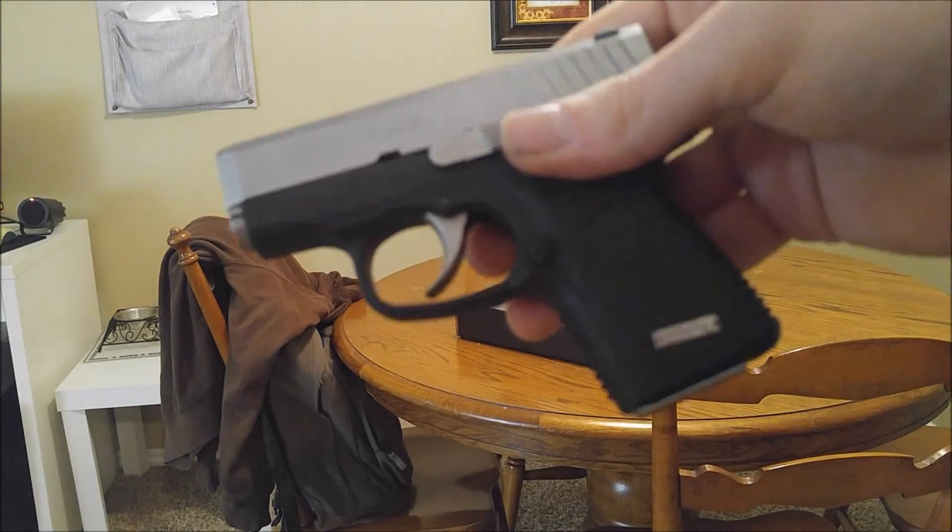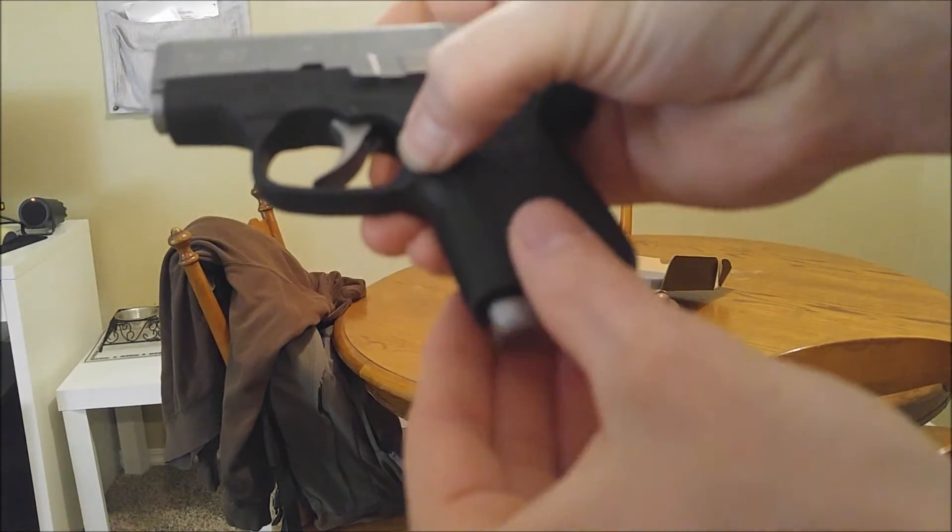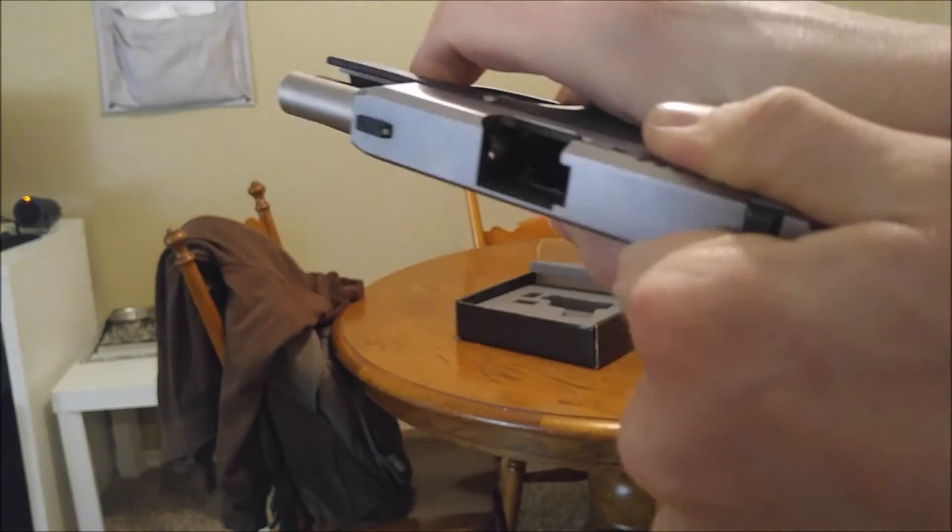Alright, I'm going to show you how to disassemble this gun. I forgot to do it in the review, but take out your magazine. Safety check it.